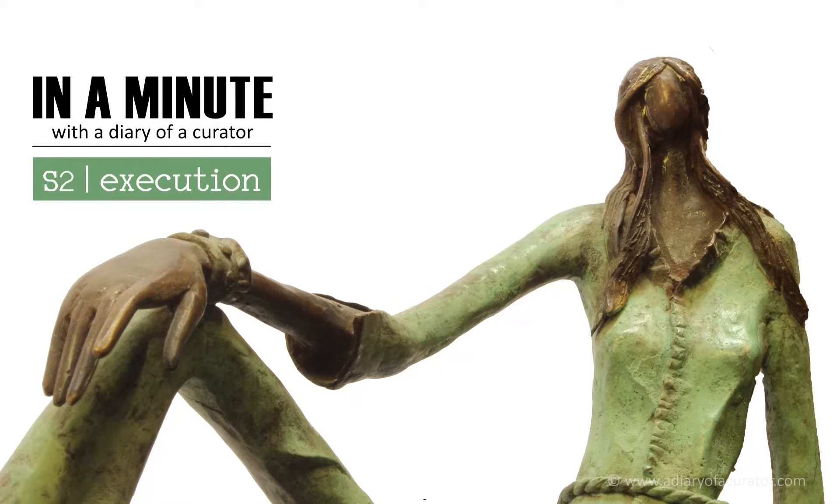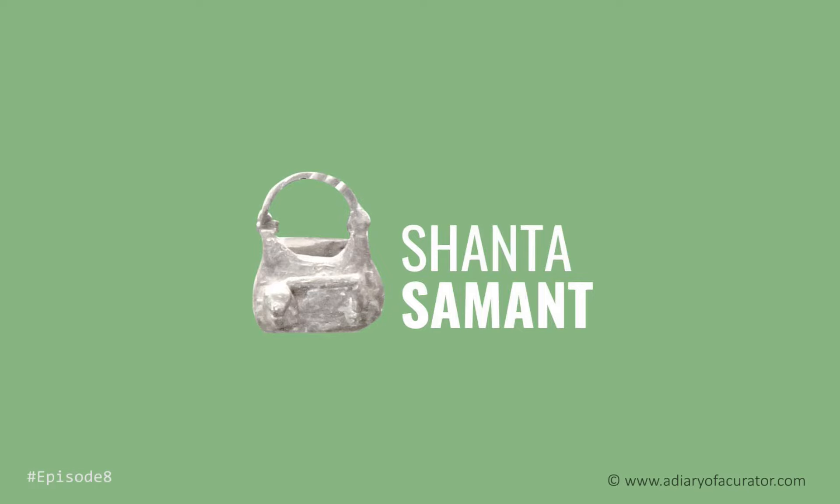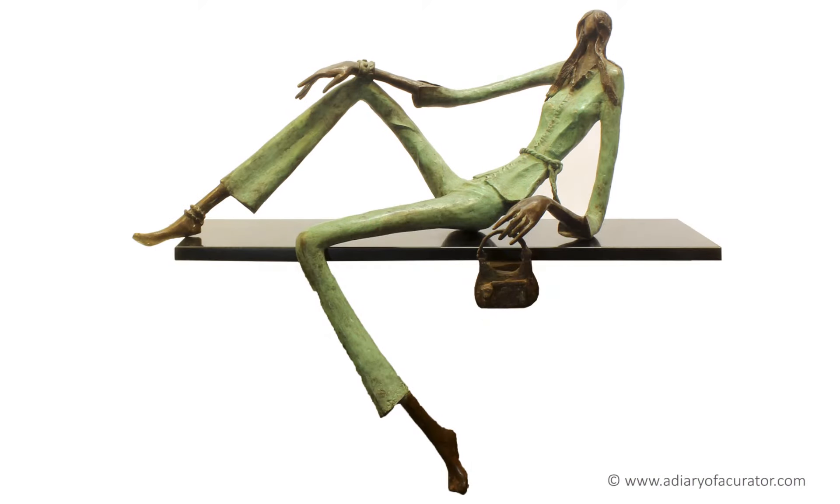Welcome to the show, in a minute with the Daddy of a Curator. What is Shanta Samant, the creator of this sculpture, capable of?